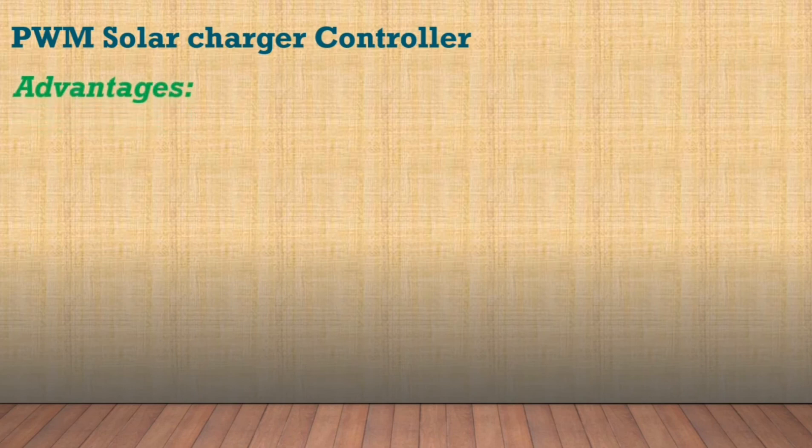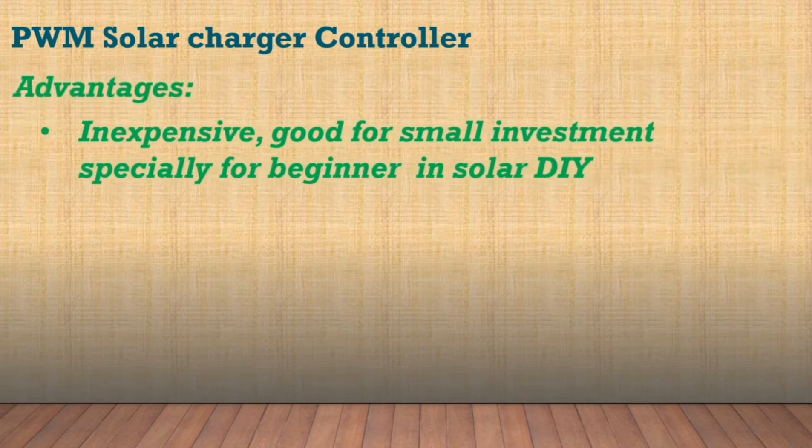Here are the list of advantages and disadvantages of using a PWM solar charge controller.